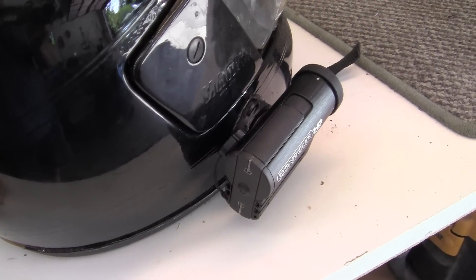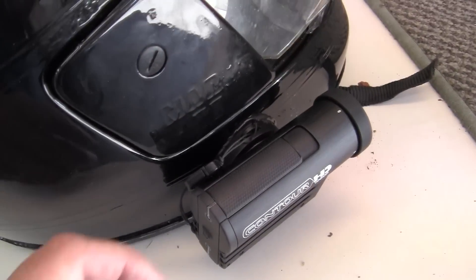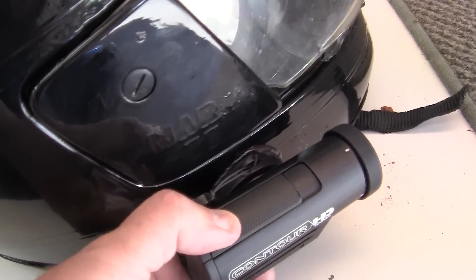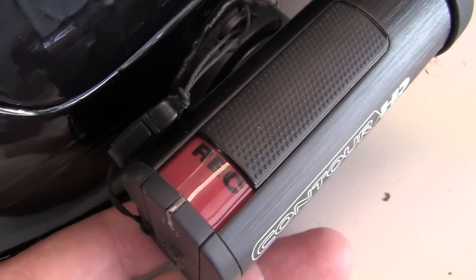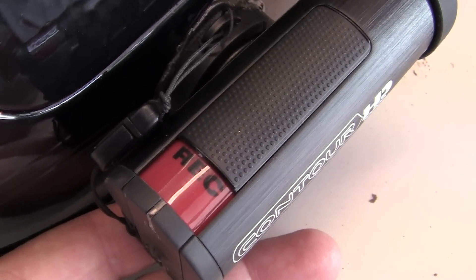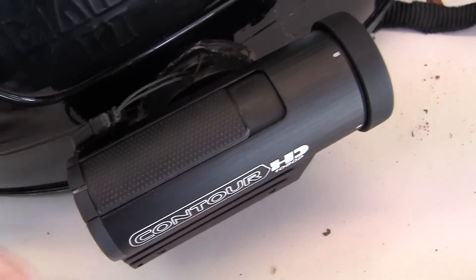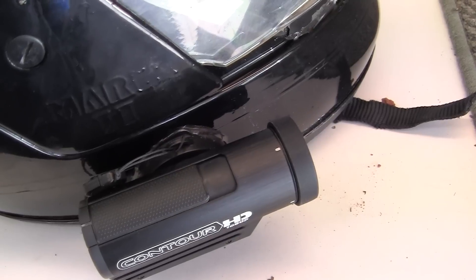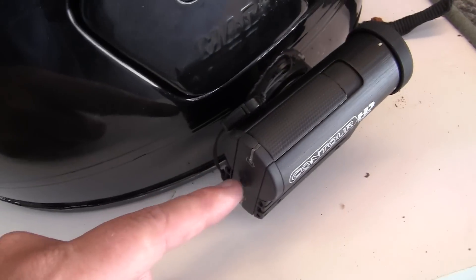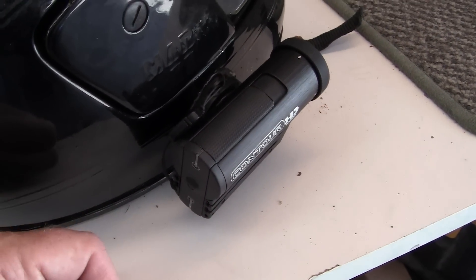You turn the recording on like that and it will say 'record' right there. When you're done recording, you reach up and pull it back. When you want to turn the camera off, it's the same kind of deal — you push the button and it will beep twice and you know the camera is off and saving the battery.